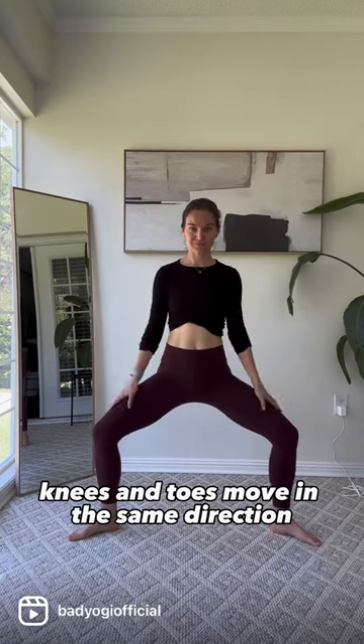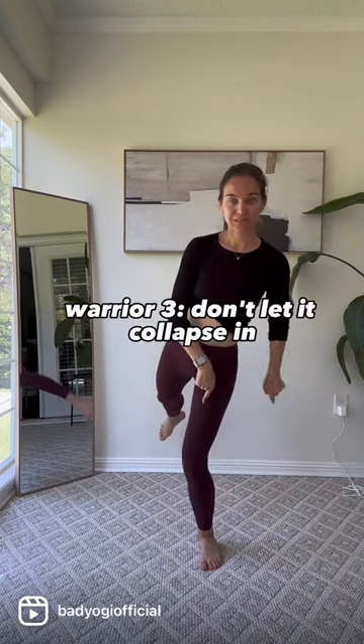Now for goddess pose, knees and toes move in the same direction. Warrior three — don't let it collapse in.